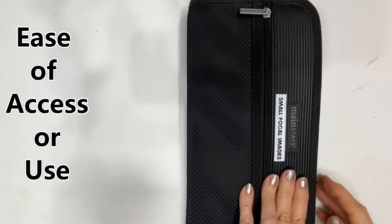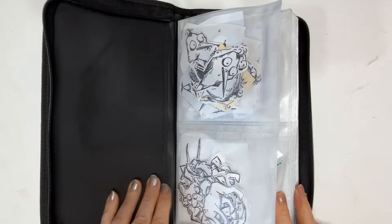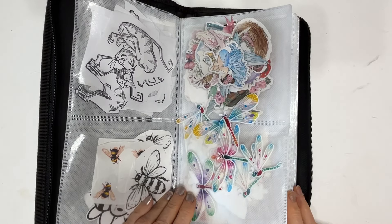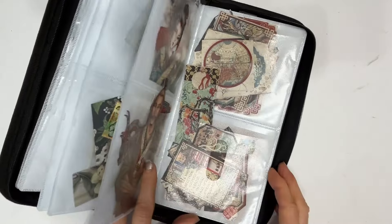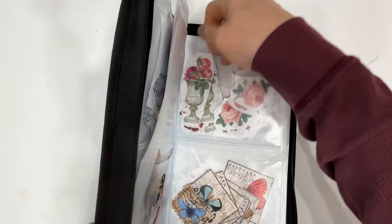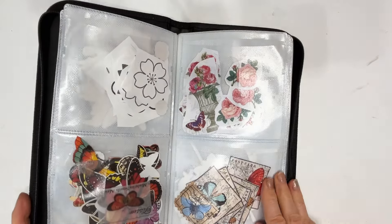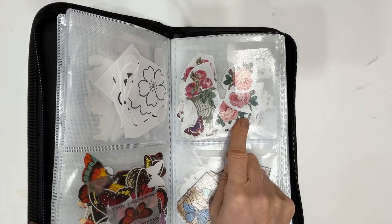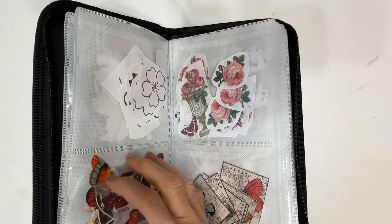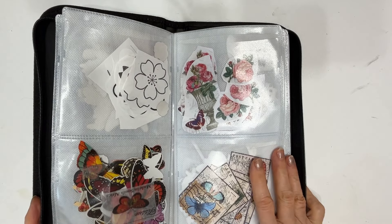Ease of accessibility — location, it's got it. When I'm in the middle of a project, I can easily flip through this very quickly, see what I have, pull it out, audition it, and easily put it back. I think when I'm sorting I might put two of things in here — I won't clog these up with too much.